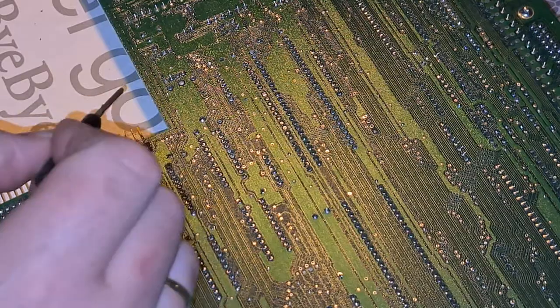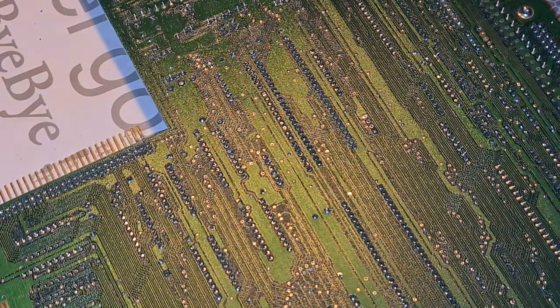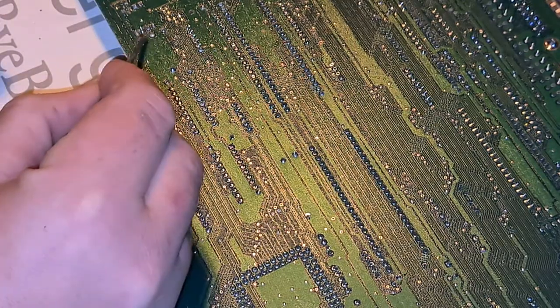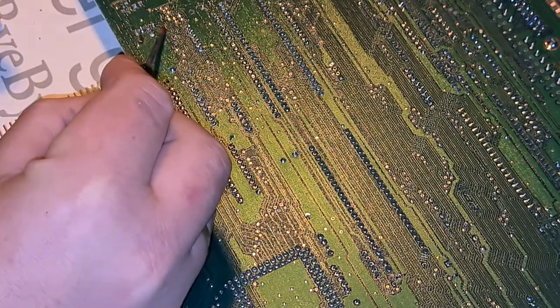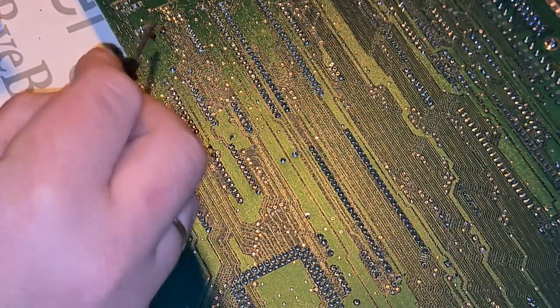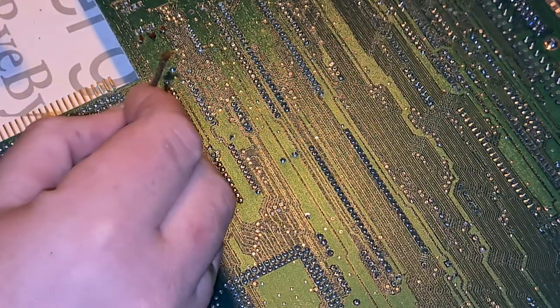So the battery seems to be soldered in these points - in these three. So I'll just apply some flux here. It will help with de-soldering. On this one, solder in the ground here.